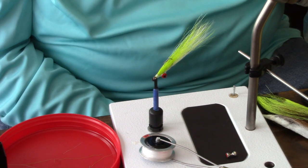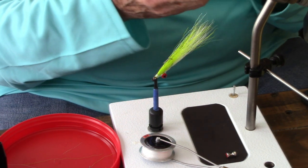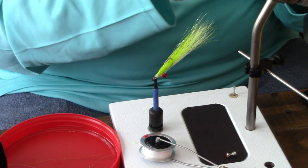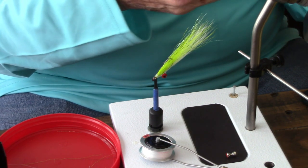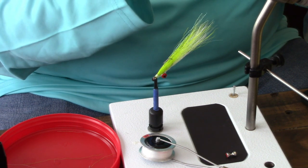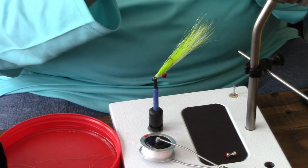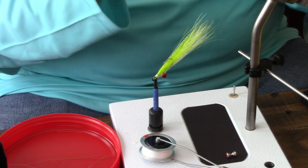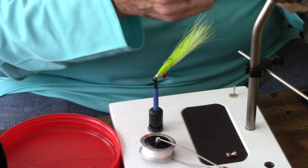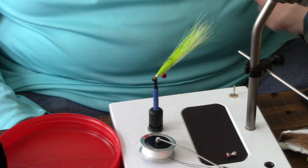This pattern uses bucktail, which is no more than a white-tailed deer tail, available in a variety of colors. We'll be using white and chartreuse today. Ideally, you want to use the upper third of the bucktail tail. For streamer patterns like this, the nearer you get to the rump of the deer, the more hollow the individual hair lengths are — and when you try to constrict them, they will flare. The top third is not nearly as susceptible to flaring, which makes it easier to tie this pattern. So let's tie a Clouser minnow.